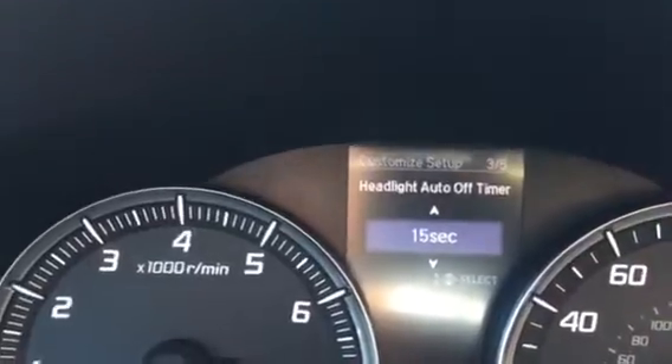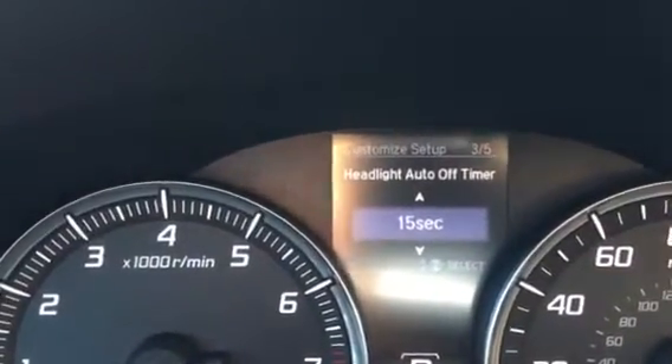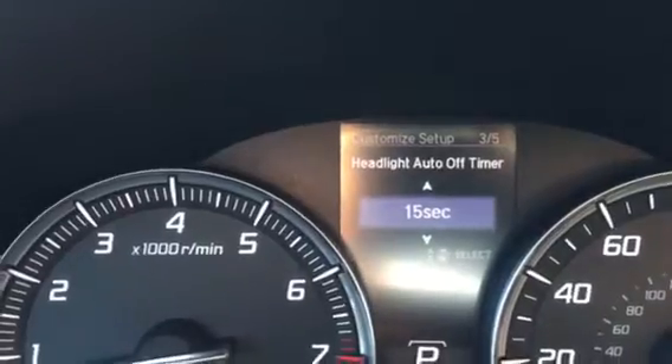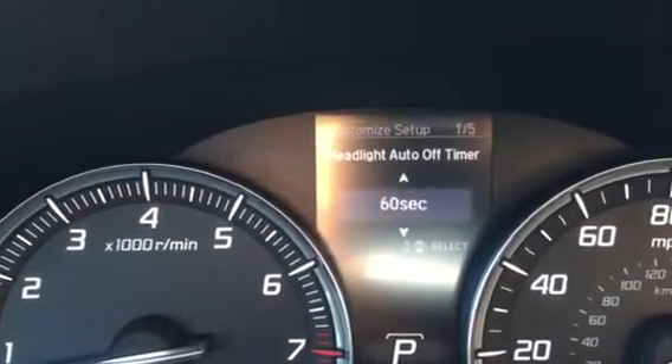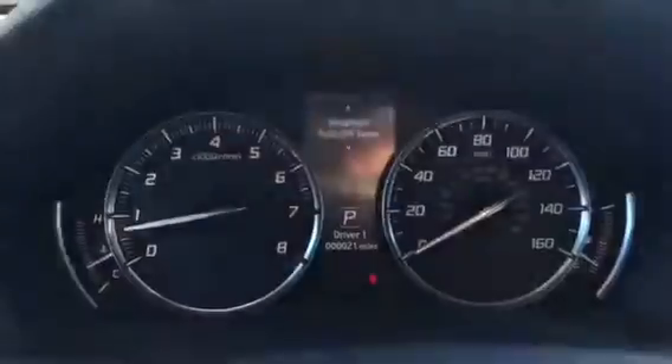By default, your Acura will shut off its lights within 15 seconds after the vehicle has been turned off. I will put it all the way up to 60 seconds, which is how long I have it set for. I'll go ahead and select once again, and now the customized settings will remember that setting.